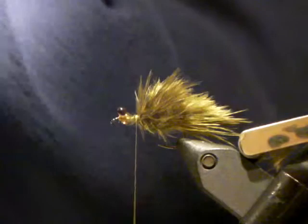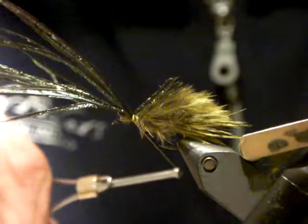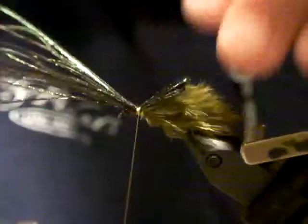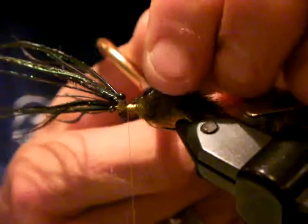Tie the peacock herl in and double it back. Before I double it back, it's going to make my life easier to come in here and split it up, then come in and trim it to length. You could cut it to length and tie it in, but this is a good rough-and-ready fly. That's the wing casing. Now I want to double this wing case back and it's going to be pulled over just now.